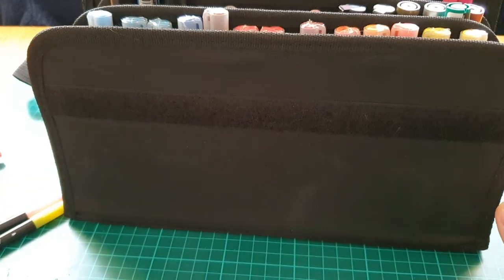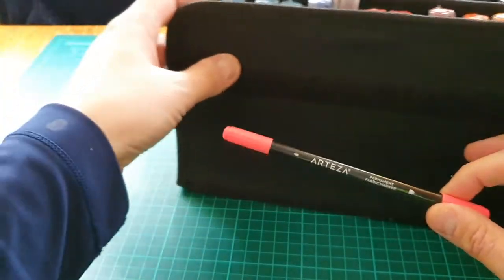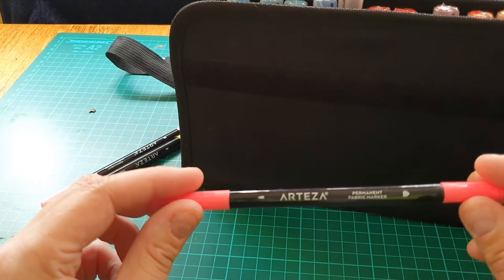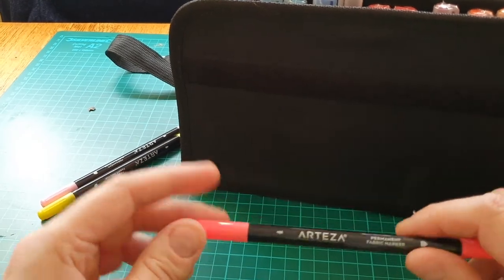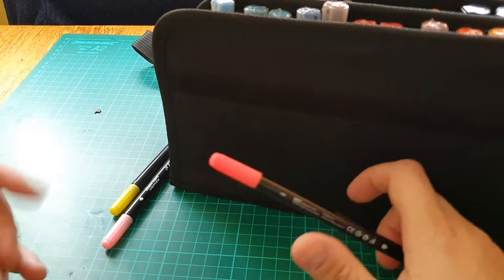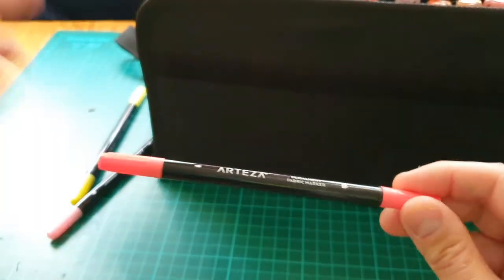I also got some Art Hasal fabric pens — and I'm not connected to Art Hasal at all, they don't pay me, I'm just showing you what I've got. I haven't got the box because I put them straight in this case. I should have kept it for future reference, but I just wanted to recycle the plastic as soon as possible — I don't like having plastic around.